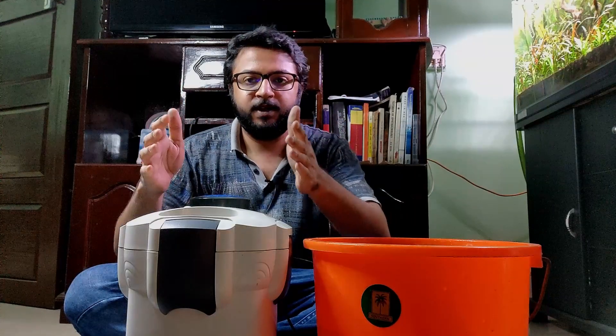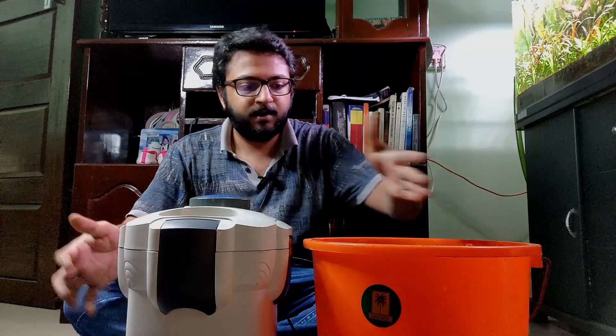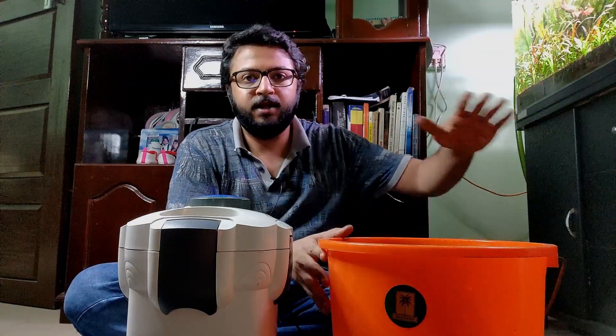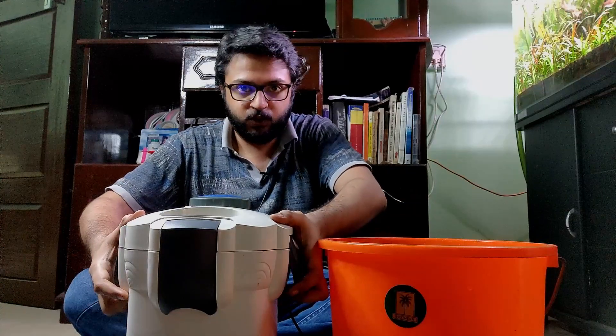Here are the tubes — the inlet and outlet of the filter. I've got them here, and in this bucket I have water from the aquarium to clean the bio media. Now let's open this up.